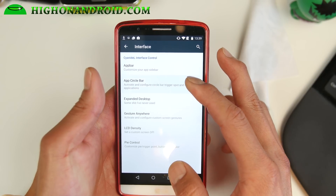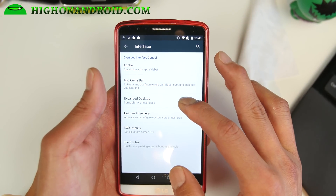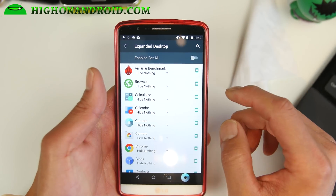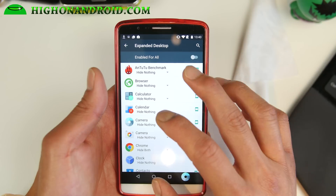You can get the app circle bar if you want — that's the circle bar here, one of my favorites, so I've got that enabled. Expanded desktop: if you want to expand all of your apps — for example, Chrome — you can hide both the status bar and the navigation bar.